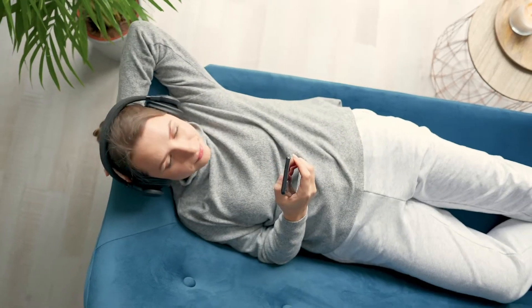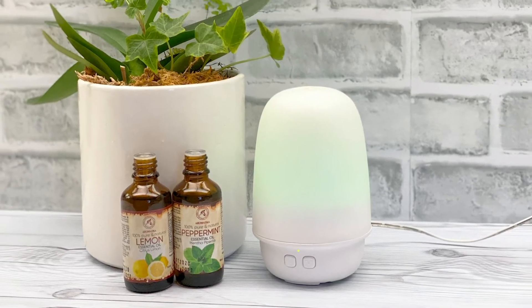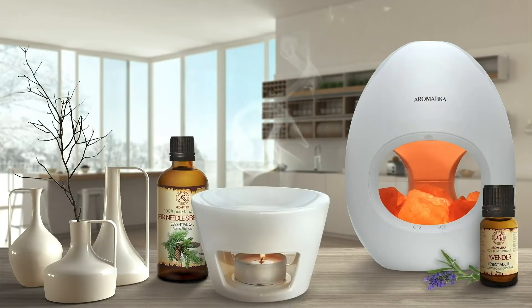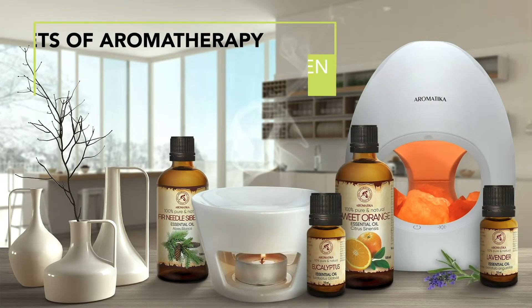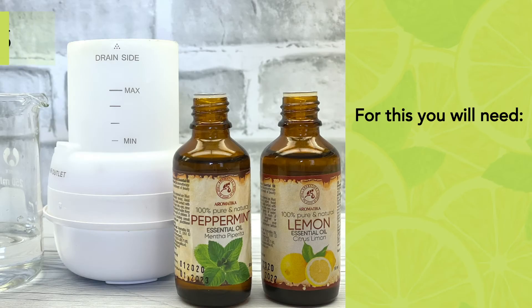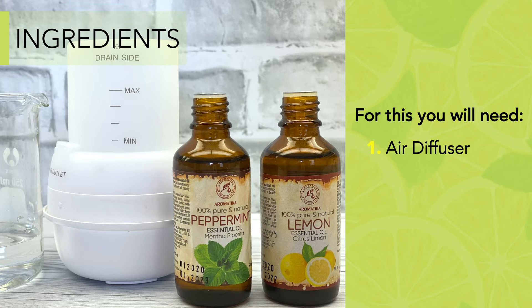To purify and freshen the air in your home, use the Diffuser Air Freshener Recipe. For this, you will need the air diffuser, distilled water, and essential oils.